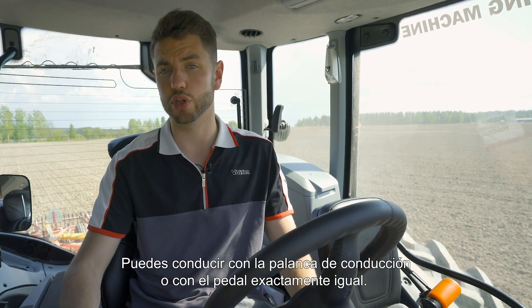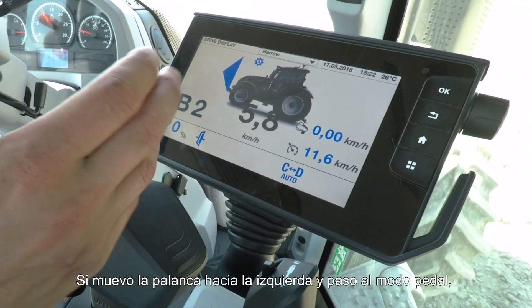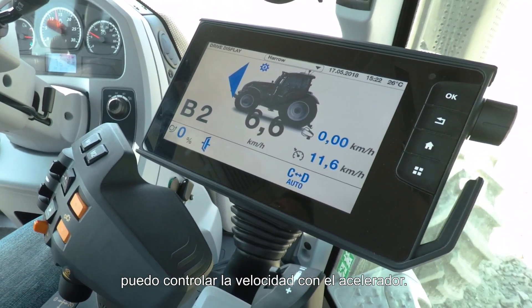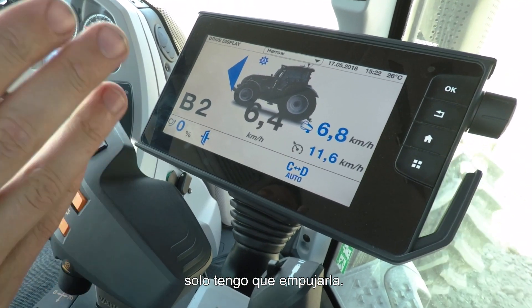You can drive either on the drive lever or with the pedal in exactly the same way. If I knock the drive lever to the left, I now go into pedal mode and I control my speed using the gas pedal. To go back into drive lever mode, I simply push forward on the drive lever and off we go.